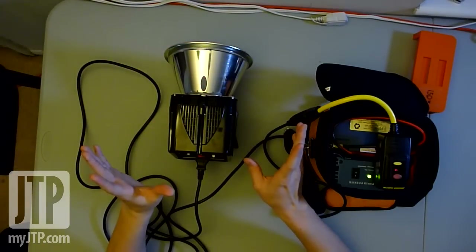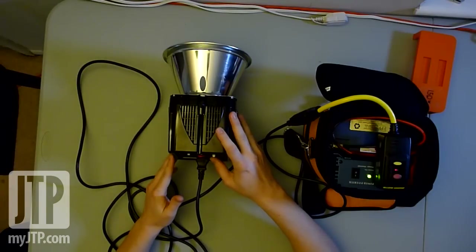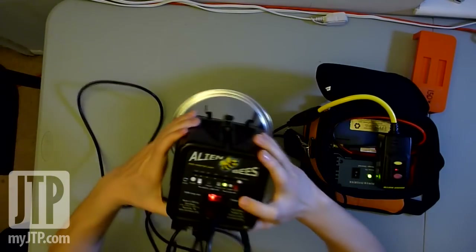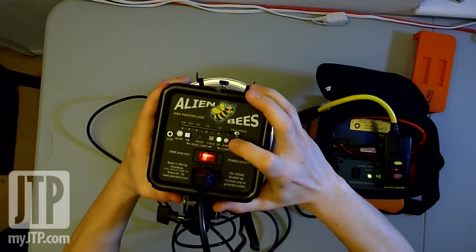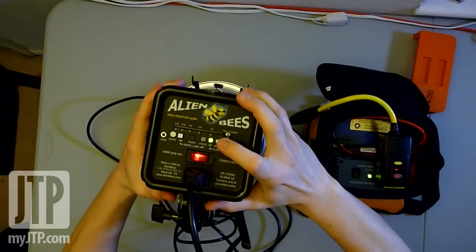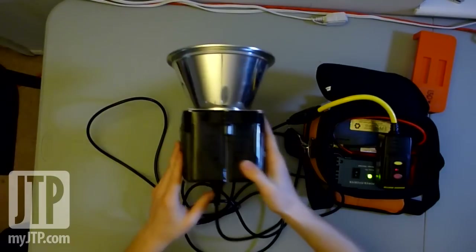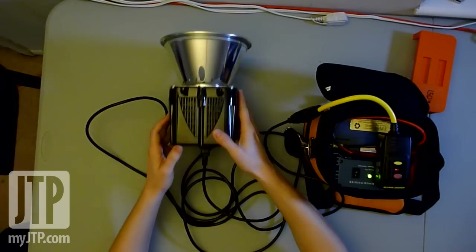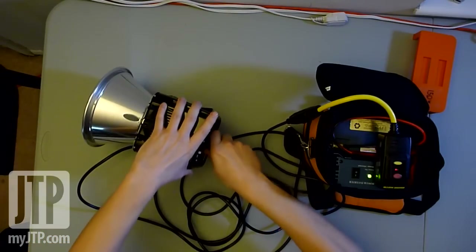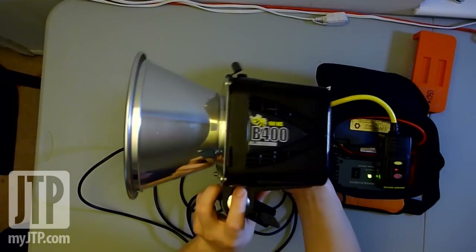I'm just going to put it on full power. Let's go ahead and do a test shot. Alright, that was one flash. Let's go ahead and show the recycle time on this. That's pretty quick. Let's go ahead and unplug this one. So that was the AlienBees B400.